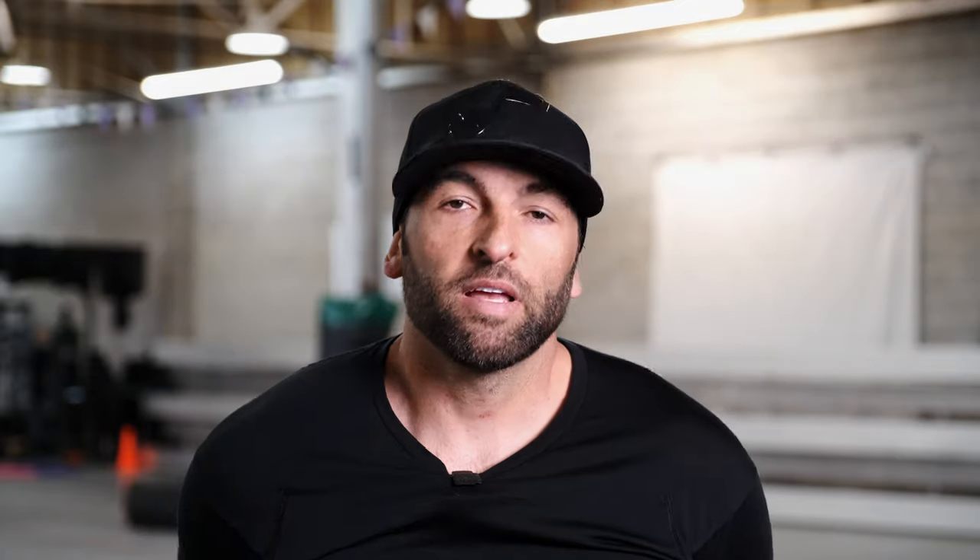What's up superhumans, BT here. If you're new to this channel, I like to create content that's gonna help you move, feel, and perform better, both mentally and physically. And if you're into that, please hit the subscribe button. Before we get into today's video, I just first wanna say I hope you're safe and healthy at home, and I hope this video can be a distraction from all the calamity around us.